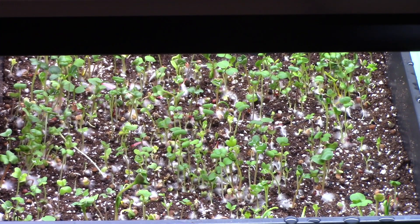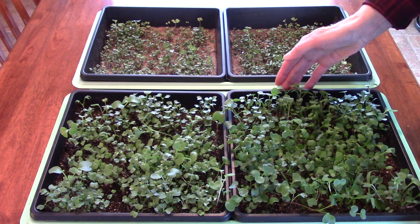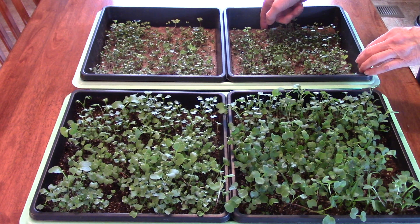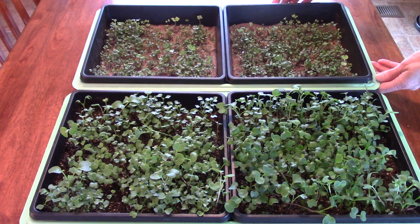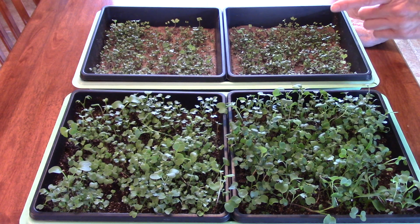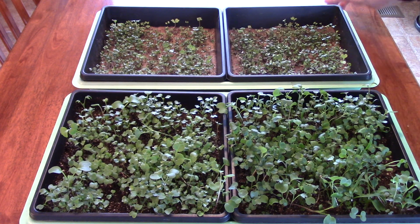It's been a few more days and I am surprised at the results. This flat had the two trays planted using the seed starting mix — and these ones have the jute mats. What a difference! I am extremely disappointed in the jute mats. I used the same seeds between both flats for a good comparison, I kept the mats moist just like I should, and I just don't understand why there's such a dramatic difference. I am much happier with the results using the seed starting mix.